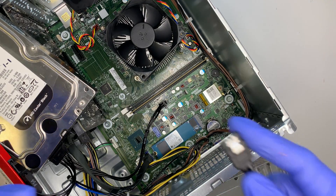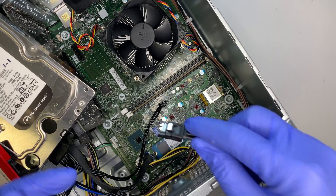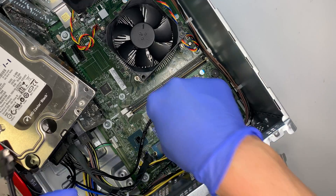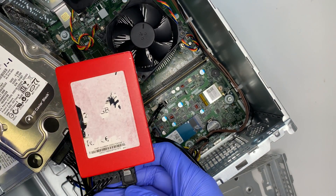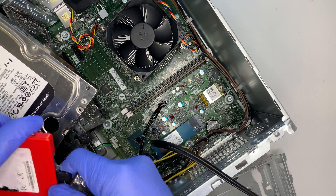The additional SATA cable needed for a third drive does not come with the computer, so you will need to buy it separately. Once you have it, go ahead and install it and connect it to the third hard drive.